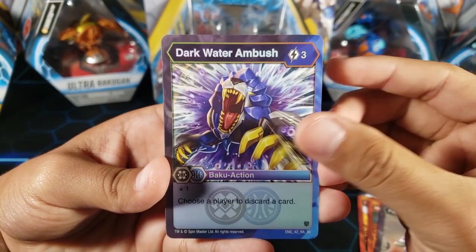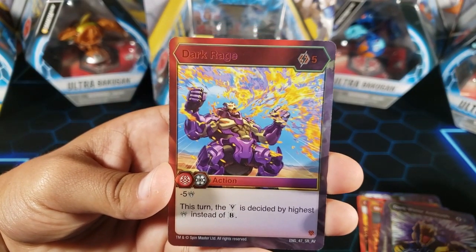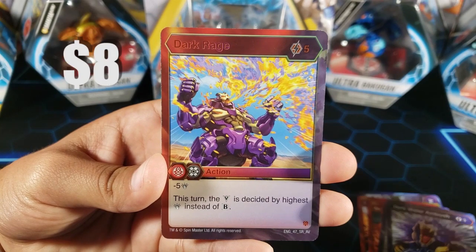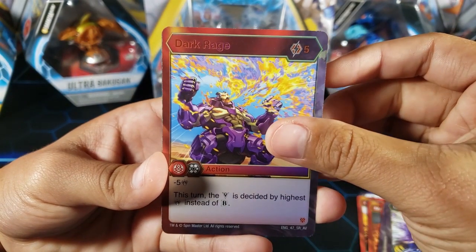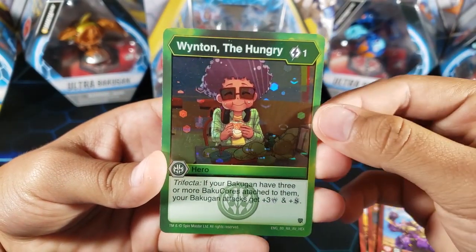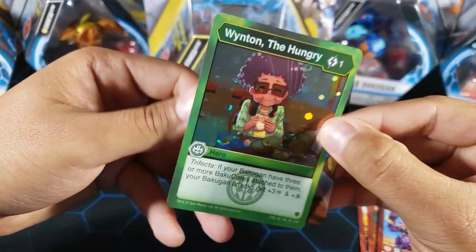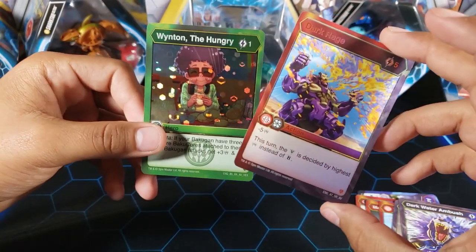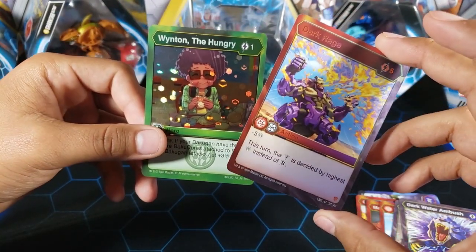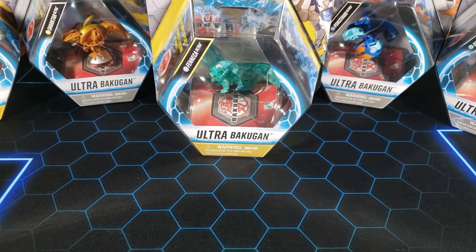I think two left. Dark Rage — that's actually a very nice pack. We got Dark Rage in this pack, that's really good. And then for the Hex, we have Winton the Hungry, a rare Hex. So this pack was actually really good. We got a Hydrus in the back, we got one of the cards that I needed, we got Dark Rage — I have a set now, I think I have four now. Winton the Hungry is also a nice card, so that pack was really good.